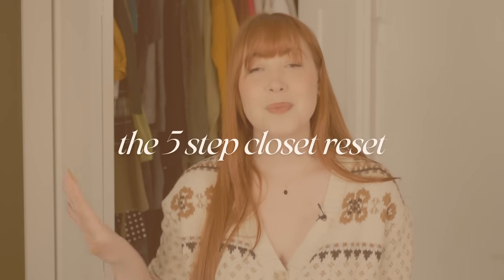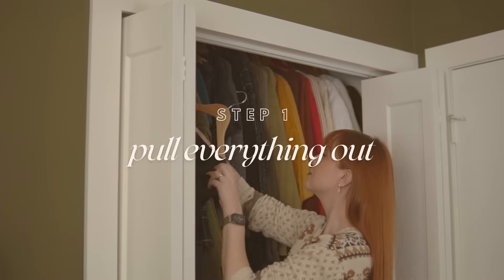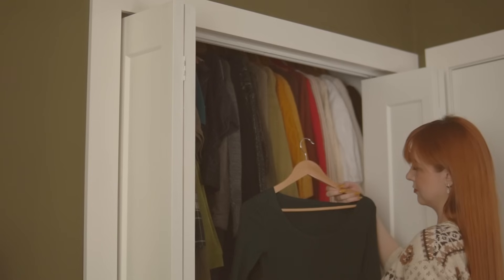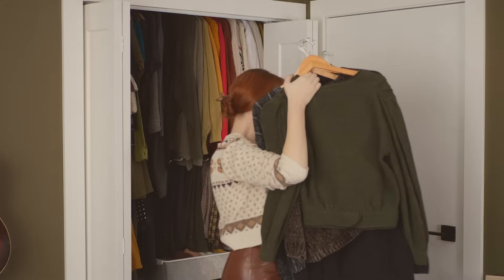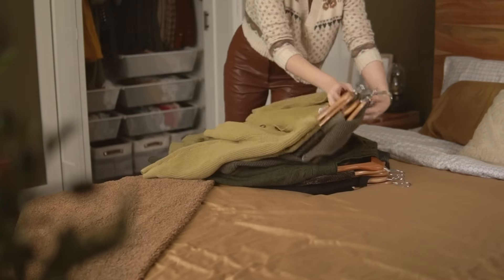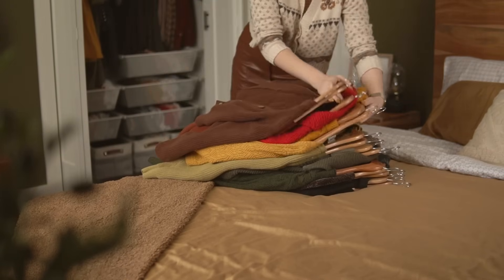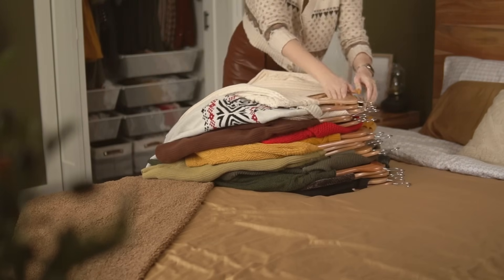My five-step process for changing over my closet bi-seasonally starts with step one: empty everything out — and I mean literally everything. Touch every single piece of clothing you own, look at it, remember it exists, and set aside anything you didn't wear all season so you can try it on and make sure it still fits. This is also a great time to check for damage — did you stain something? Did a cat rip it apart? Take this as an opportunity to re-familiarize yourself with your entire wardrobe.